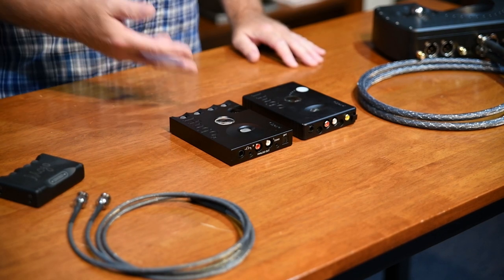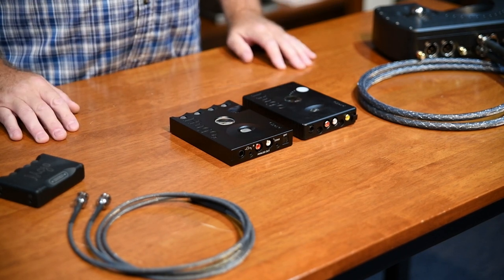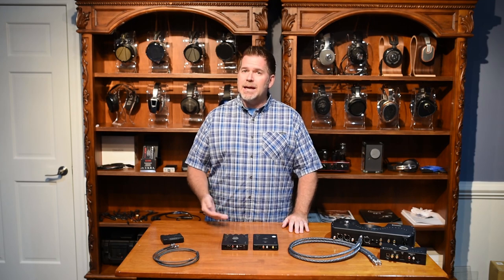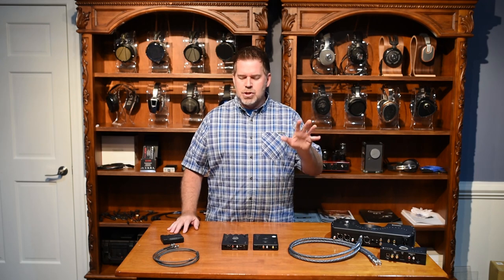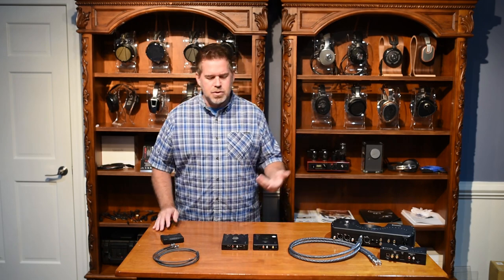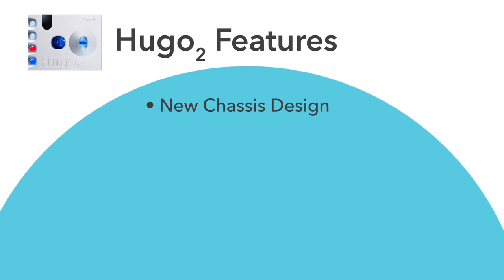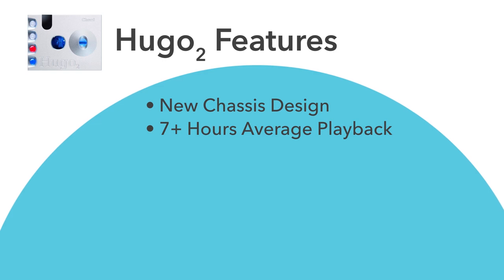They've added a digital filtering scheme to shape the sound characteristics. The chassis is much nicer, connections are flusher, easier to connect to all your existing cables. We had a little bit of a problem with the original Hugo in that RCA cables and coax cables just weren't connecting properly because of the chassis. All of these bugs have been worked out. The battery power has remained constant between the Hugo 2 and the Hugo 1, which is just absolutely amazing considering the doubling of the processing power.